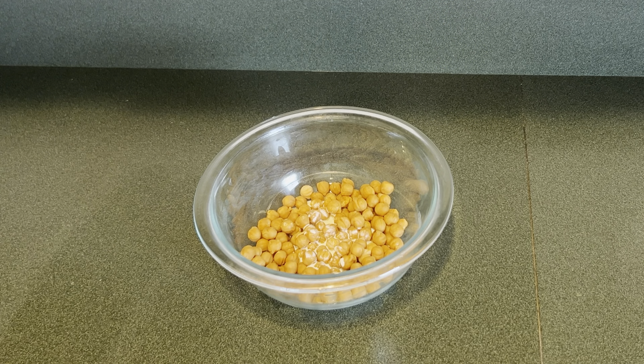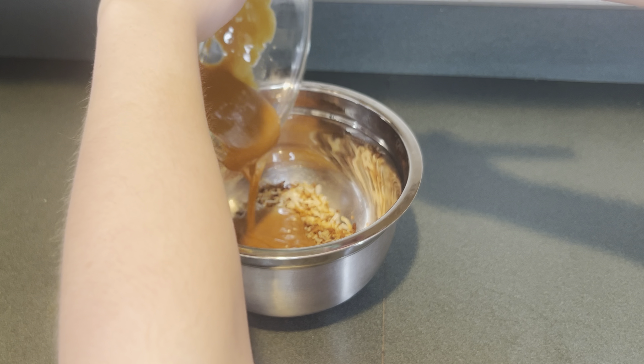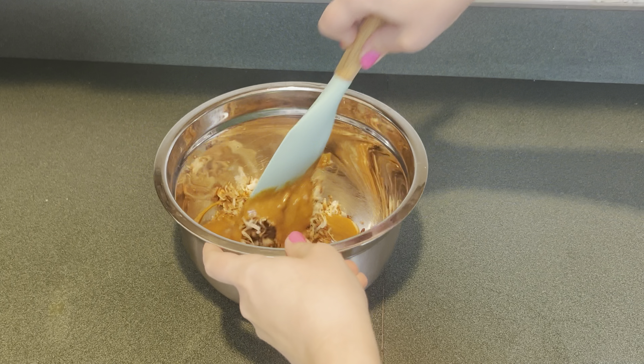Next I'm going to melt some caramel bits. In my bowl I have two-thirds of a cup of caramel bits and a splash of cream. Then I'm going to add the caramel to the coconut and mix that up until the coconut is coated in the caramel.